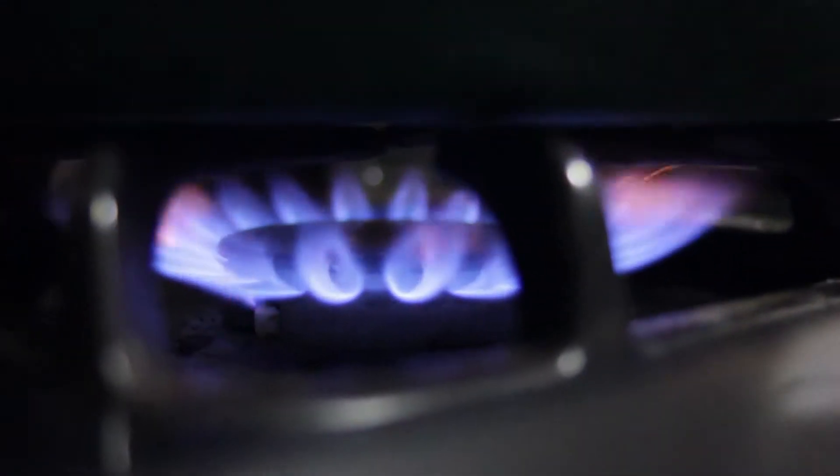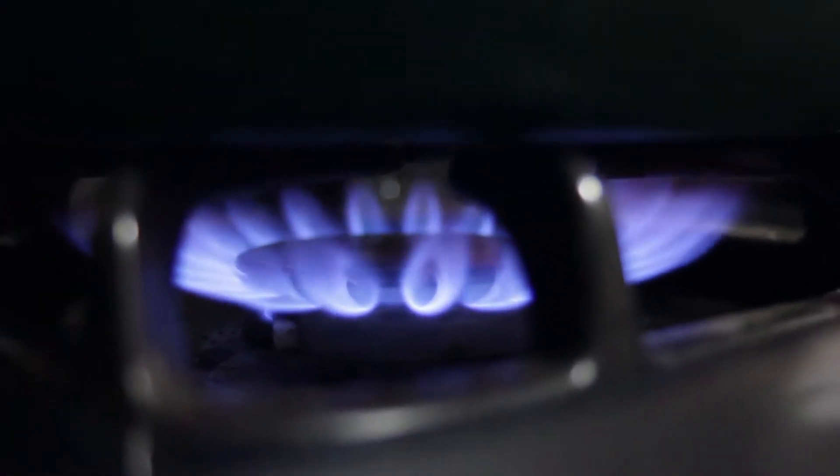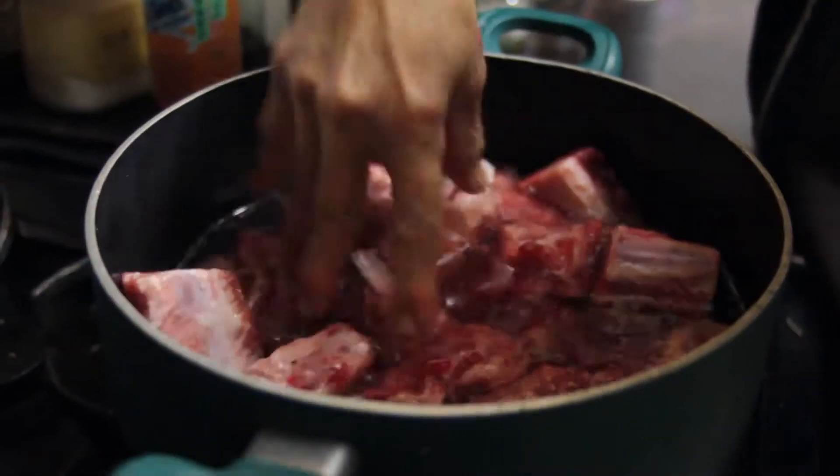Pour 1½ cups of water in a large pot and place on high heat. Add the short ribs to the pot. Cover the pot and boil the short ribs until done.